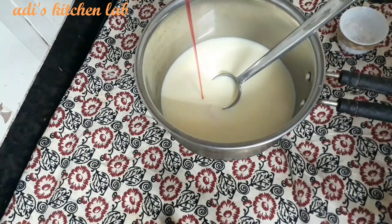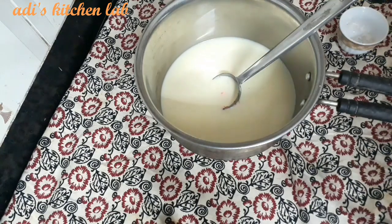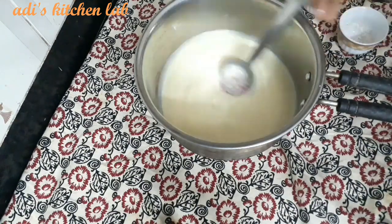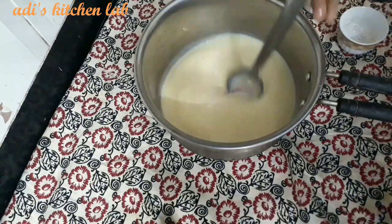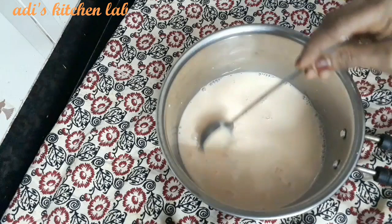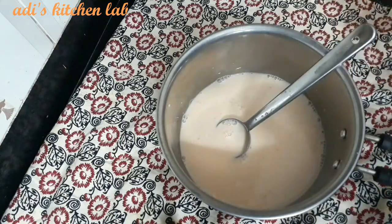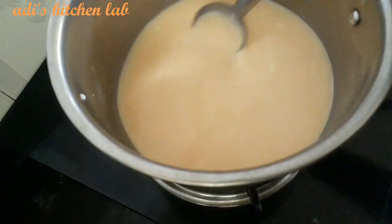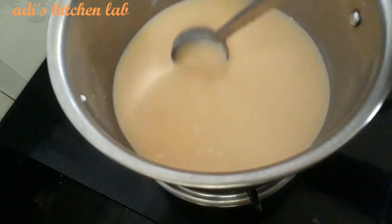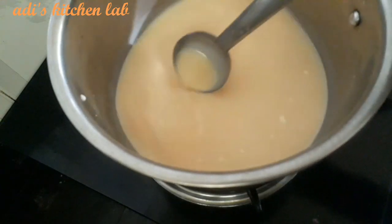Mix it all together. Once mixed, you can continue mixing until combined.